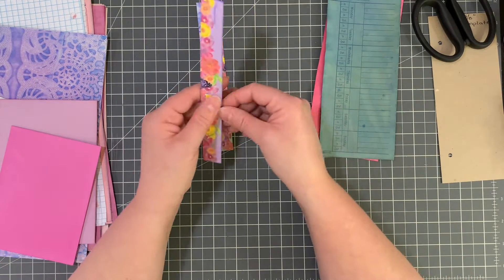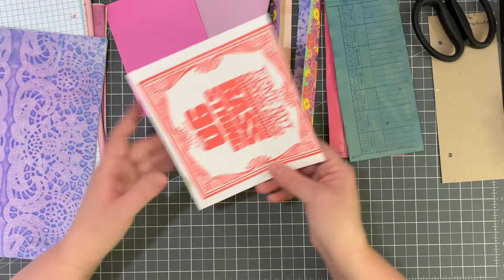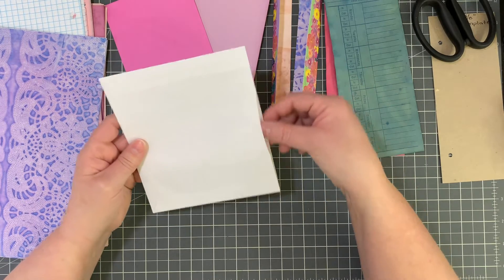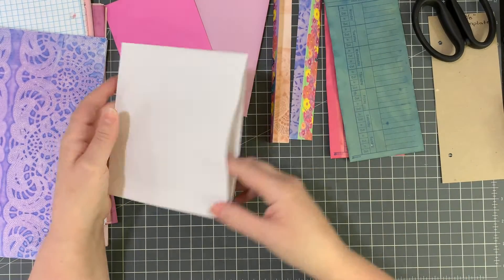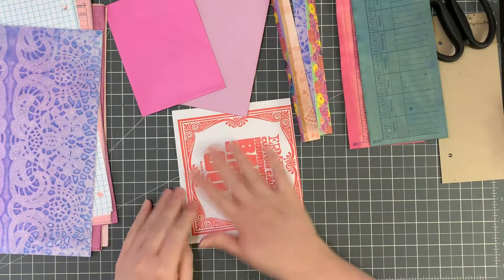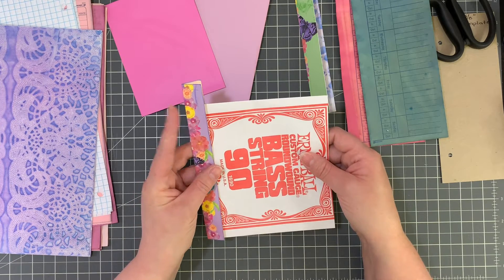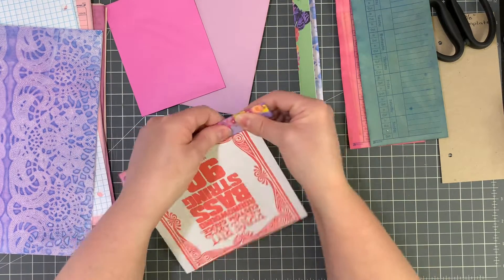I also have a couple of pieces from the kit I can use. I only need three, so let's see what we have. I'm going to completely cover the red — you won't see any of it — and I already cut it down. I just want to work on the spine piece right now, so I'm not too worried about what it looks like. I think I like the purple piece, and I'm going to need to cut it down because it's too long.